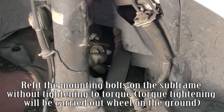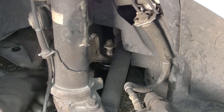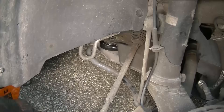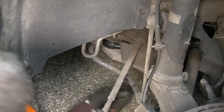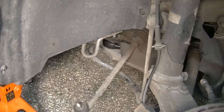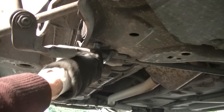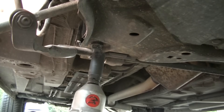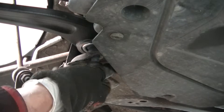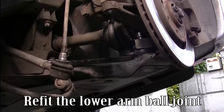Refit the mounting bolts on the subframe without tightening to torque. Torque tightening will be carried out when on the ground. Refit the lower arm ball joint.